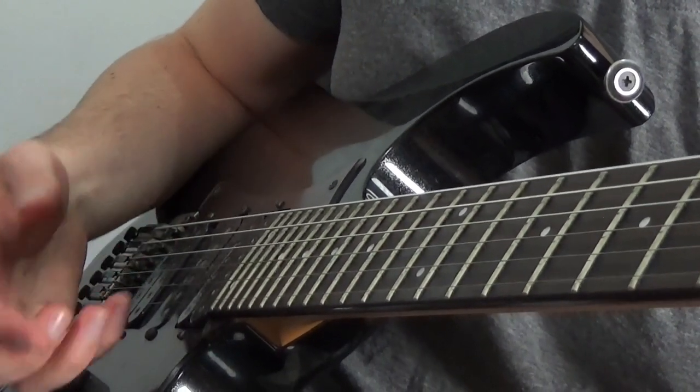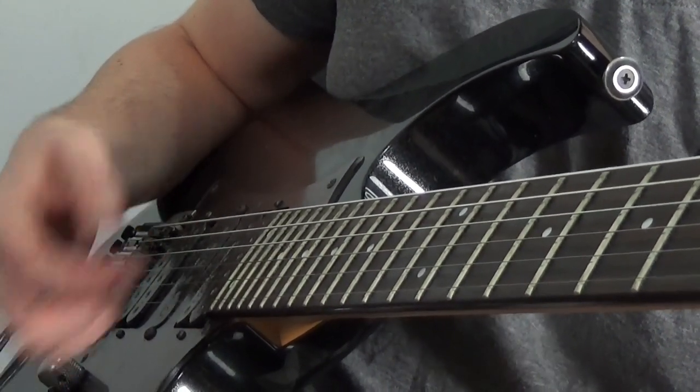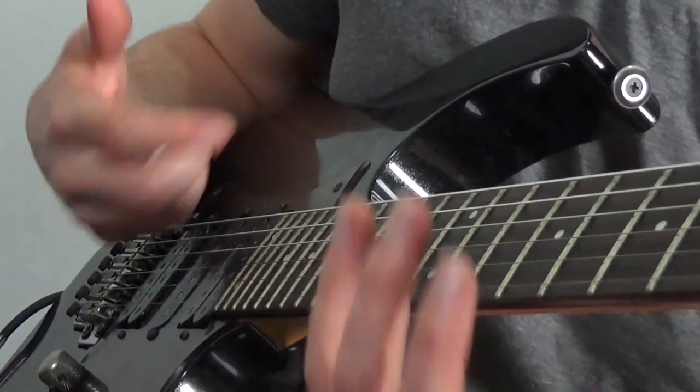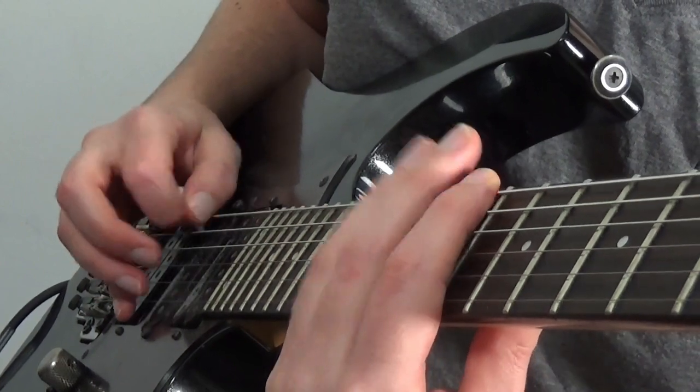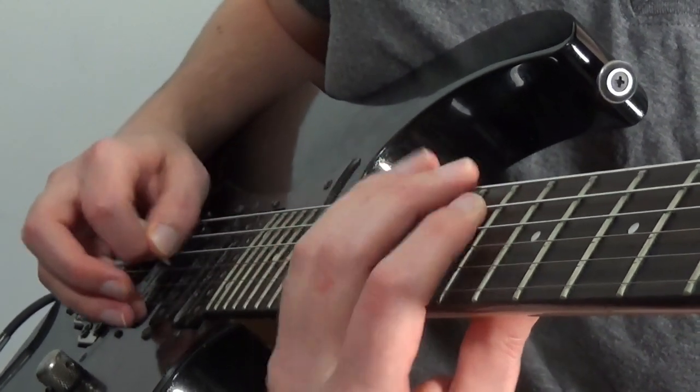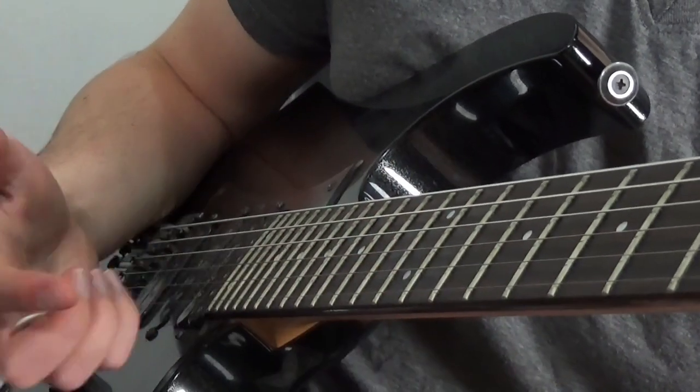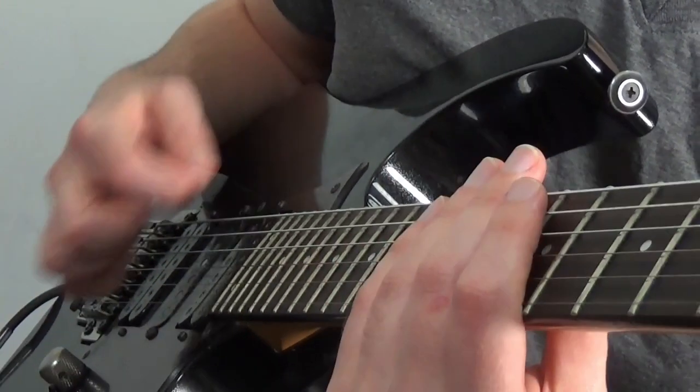I'll bring up the tab for what I was doing there — it's a pretty cool run in C sharp minor. As always, start off slow, get a feel for it, lock in the muscle memory. The way I'm thinking of this is basically up on each string, so I'm thinking up, up, up, up, up, up. For whatever reason, simplifying it to that really helped me stop trying to pick every single note.